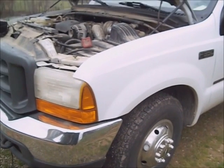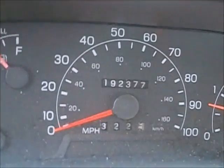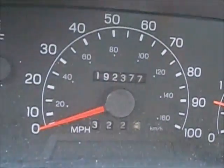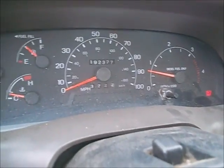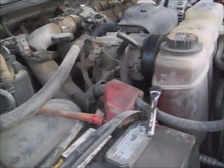This is a 2000 F-350 Super Duty XL Utility Truck with 192,000 miles on it. It's got a problem with the air conditioner kicking out, and it looks like the gap is too big for the clutch to engage properly. I'm going to close it up to about 20 thousandths of an inch.